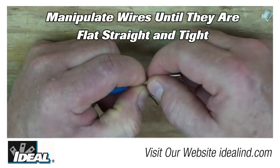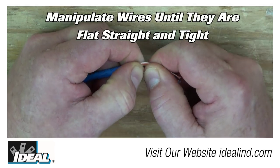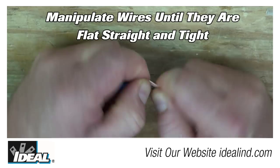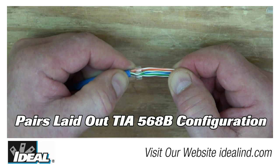Next, get the conductors nice, tight, flat, and straight. Bring the pairs closer together and pull them straight out. Then grab them at both ends and bend them back and forth, pulling them straight out. Give them a little twisting motion and pull them out, then a little wiggle and finally pull them straight out. The conductors are now tight, flat, and straight, and ready for the next step.